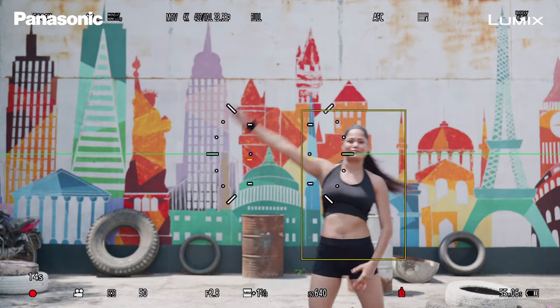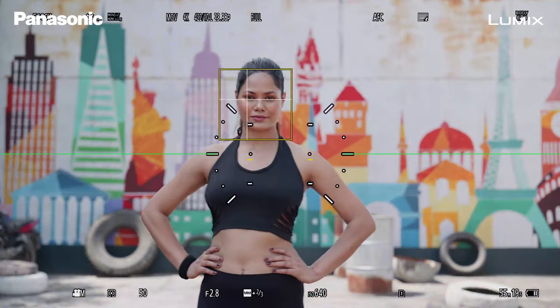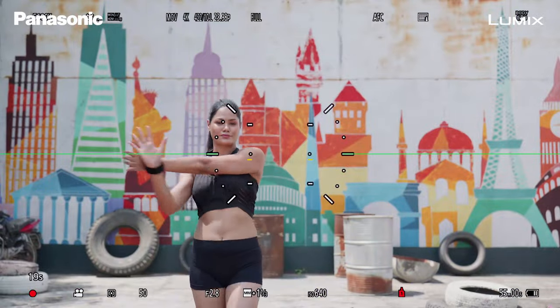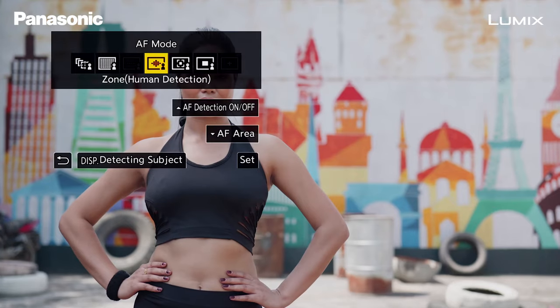Let's turn on Human Detect and see how that performs in the different modes. The camera will track the subject's movement whether they are moving left to right, front to back, or in a zigzag motion. Since in Full Area mode the whole sensor is working as a palette, it is very easy for the camera to detect the subject and the tracking becomes much easier, smoother, and more precise.